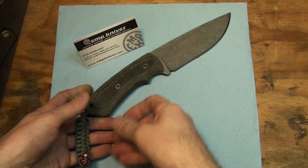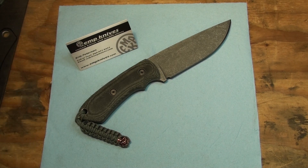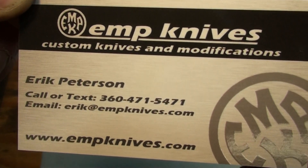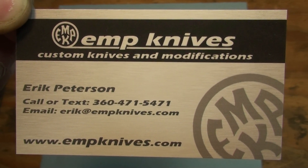Well, anyways, thanks for watching guys. Keep your eyes open, I will be having more product available soon. Soon as I get my butt out in this garage and keep it out here, I will start getting these other knives cranked out and they will be available for sale. Any questions or anything, just feel free to email me, text me if you want, give me a call — whatever works. Alright guys, thanks for watching!